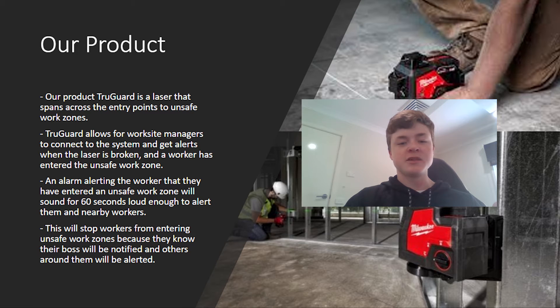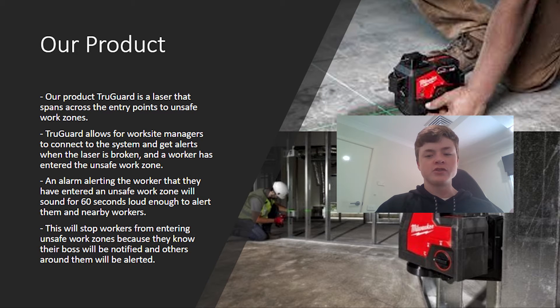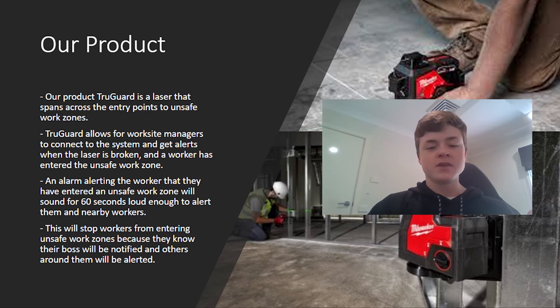Our product is a laser that spins across entry points to unsafe work zones. The system can be connected to and monitored. Alarms alert workers when they're in an unsafe work zone, stopping workers from entering unsafe areas because they will be notified and alerted.